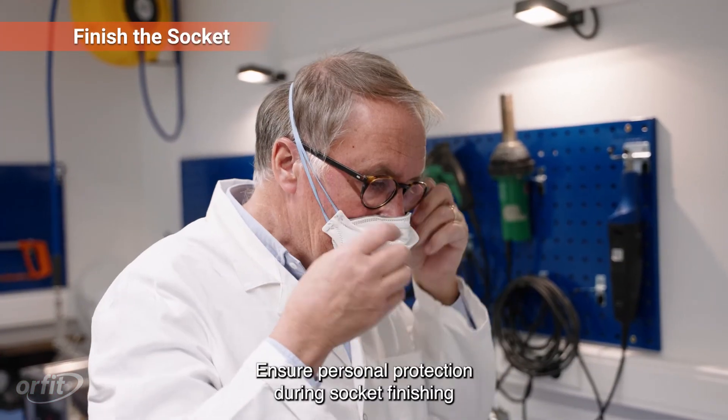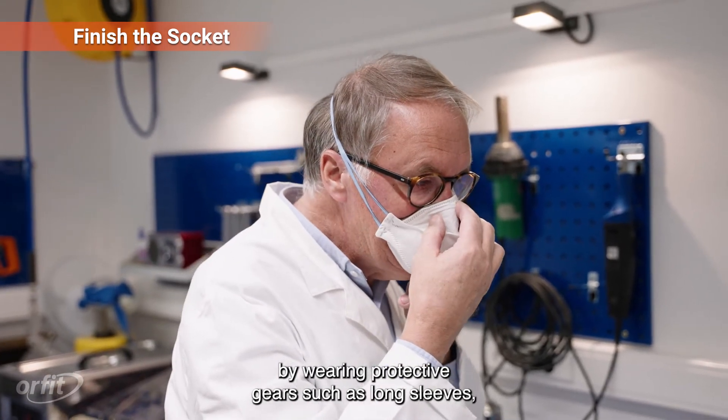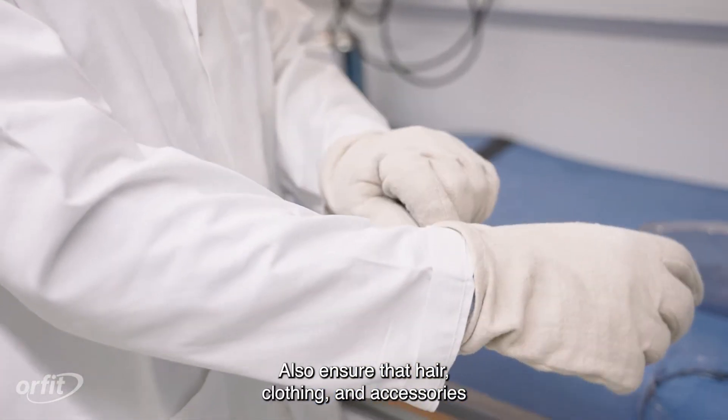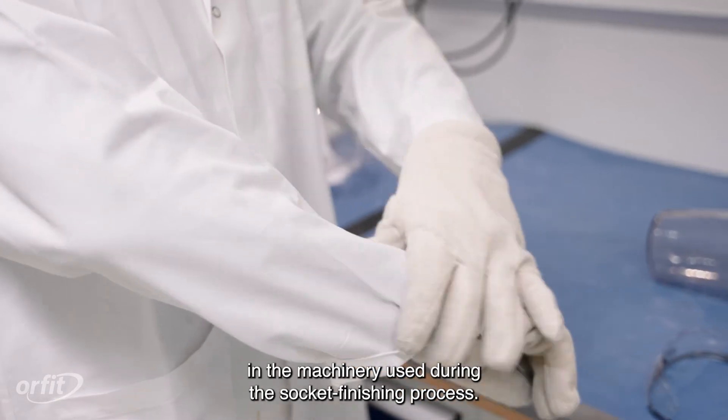Ensure personal protection during socket finishing by wearing protective gear such as long sleeves, eye protection, and a mask. Also ensure that hair, clothing, and accessories are not loose or dangling to be tangled in the machinery used during the socket finishing process.